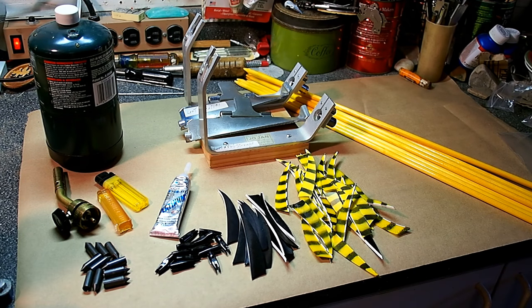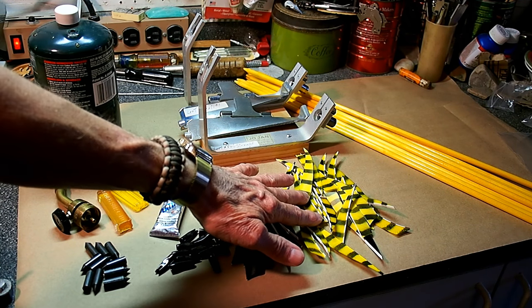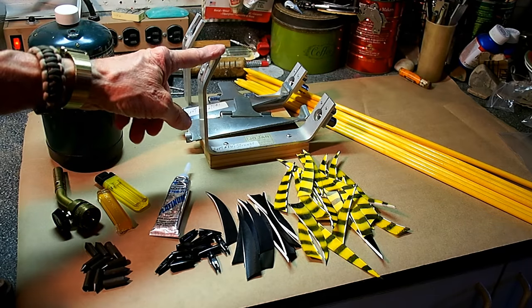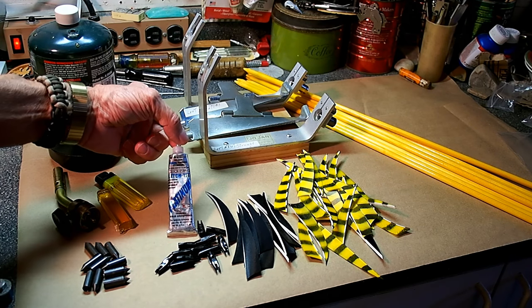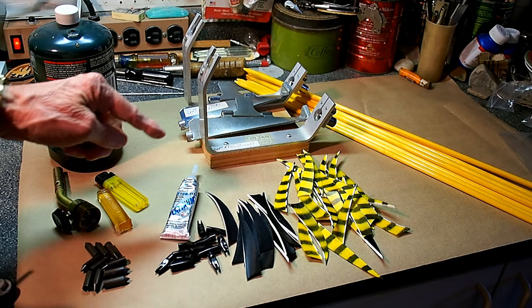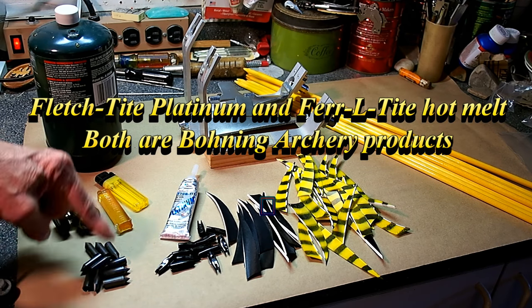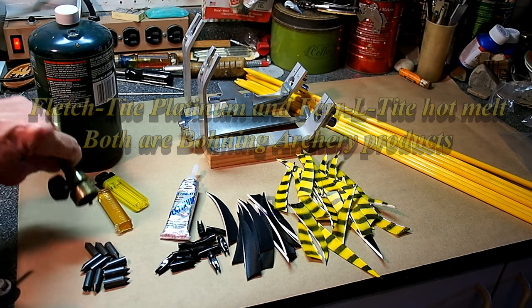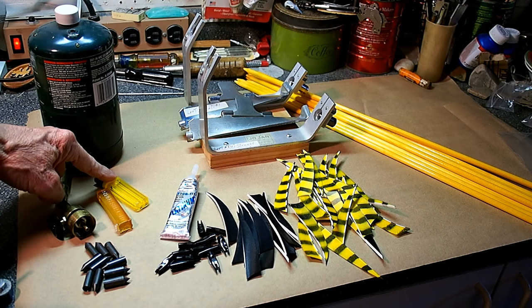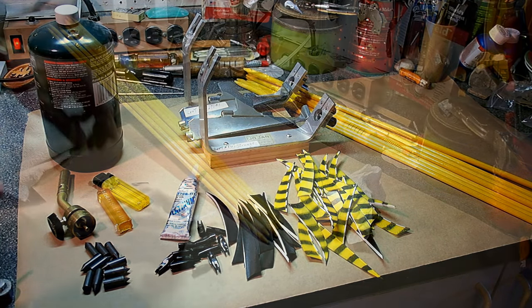I'm ready for the second half of this arrow build. Here are the supplies I need: points, nocks, black cock feathers, yellow barred hen feathers, clamps to glue on the fletching with, Fletch-Tite Platinum cement for the nocks and flip feathers, and ferrule-type hot melt glue for the points. You need a burner to get it hot with — I use a propane burner with a little nozzle. And of course you need the arrow shafts to put all this stuff together.